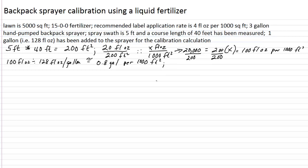So there's our calibration. Now we've got to determine how much fertilizer will be added to the tank in order to cover the desired label rate of 4 fluid ounces per 1,000 square feet. Let's use proportions again. 0.8 gallons per 1,000 square feet is the calibration rate for the sprayer. Since the sprayer holds 3 gallons, how many square feet can that cover? The proportion is: 0.8 gallons is to 1,000 square feet as 3 gallons is to some unknown X square feet. We cross multiply, divide, and solve for X.